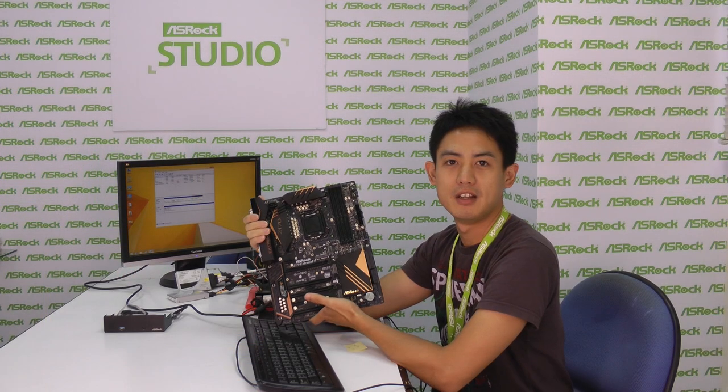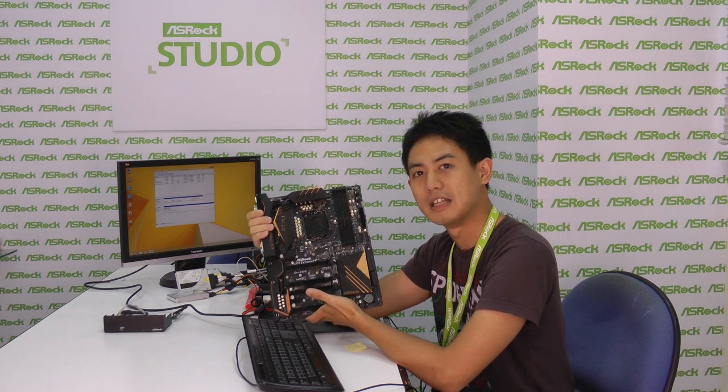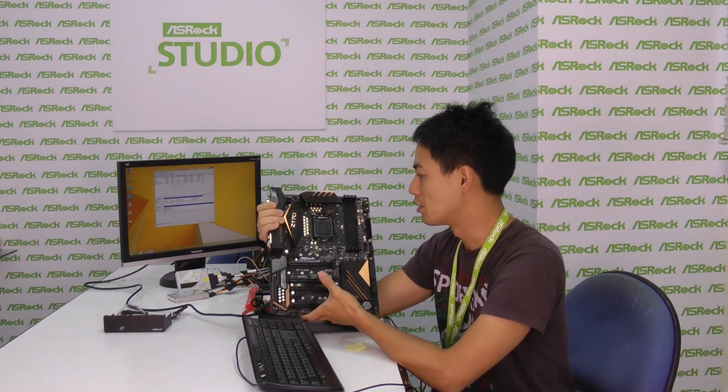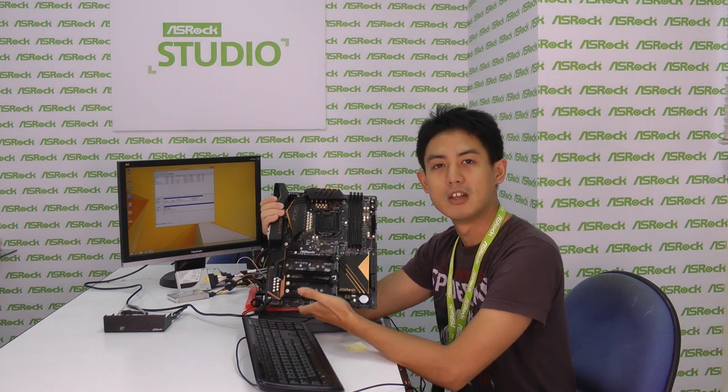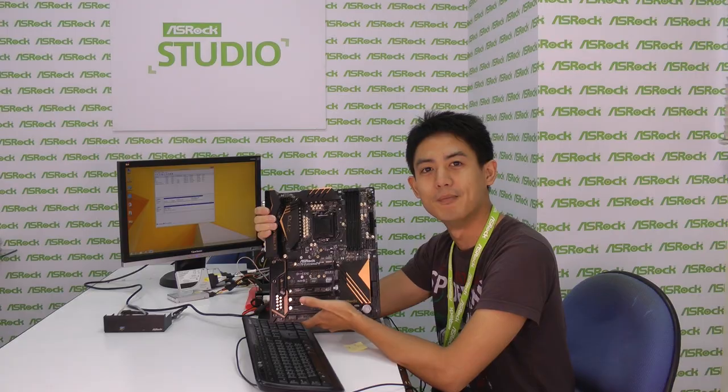If you're interested in the ASRock Z170 Extreme 7 Plus and other motherboards from our Xtreme line, gaming line, or OC Formula, you can go to our website to check them out. See you next time.